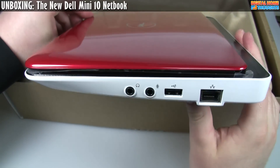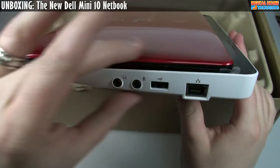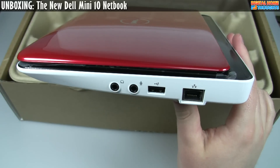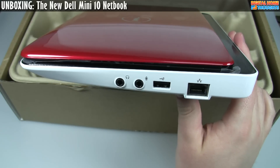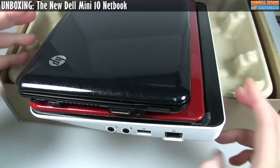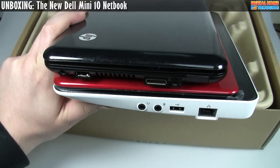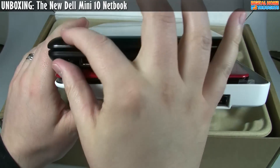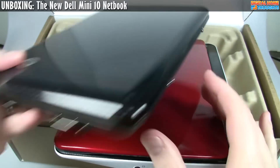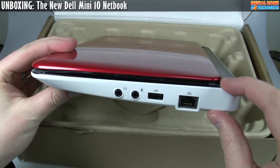One of the first things that jumps out at me as I take a look at the design is that it has a very different shape than the previous Dell Mini 10, and even most netbooks. Let me compare it to a more typical netbook — this is an HP Mini 1000. The body design of the HP Mini 1000 is pretty much straight across, and that was pretty much what the Dell Mini 10 was, but this design is a bit more of a wedge shape.